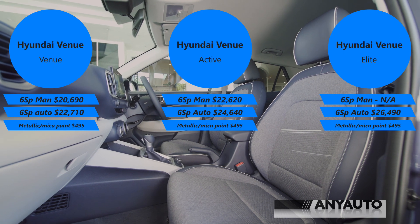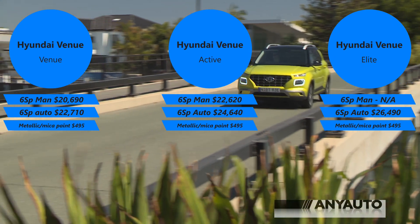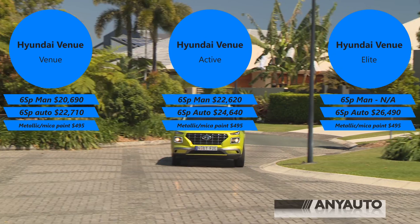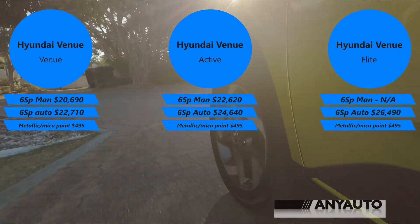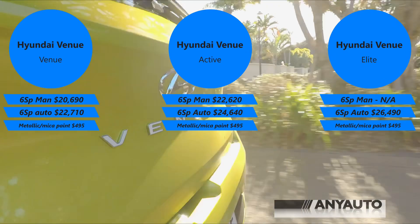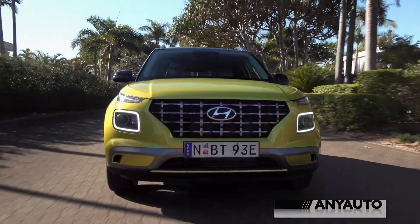It starts at about $20,600, but this one is an extra $2,000 for an automatic - the base model is a manual. An extra $2,000 for the mid-range, and the top-of-the-range Elite is just under another $2,000, finishing at about $26,500 plus on-roads. That's for the post-July models. This one is a current model Venue Elite but doesn't have the sunroof, and sunroofs are usually worth about two grand.